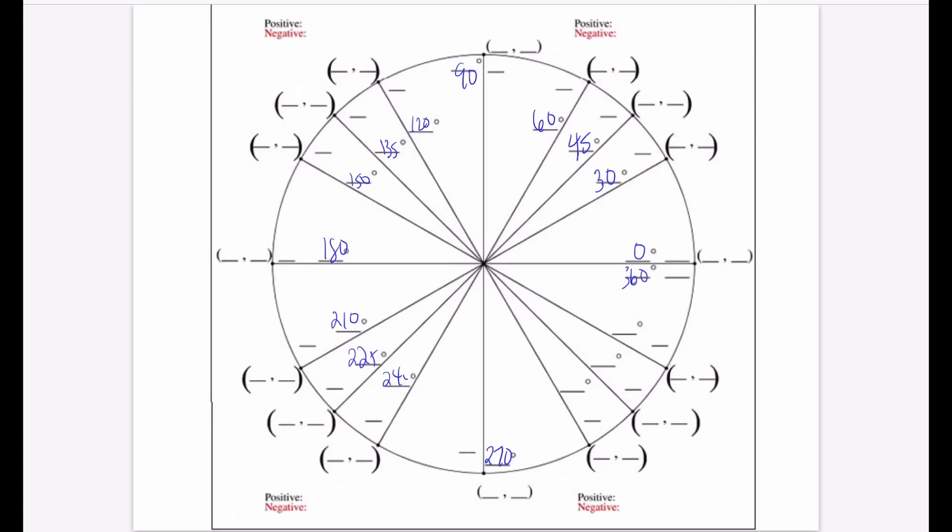Now the fourth quadrant. From 270, add 30 to get 300 degrees. Add 15 to get 315. Add 15 more to get 330. And adding 30 leaves you at 360 degrees. So we've now filled in the degrees for our unit circle.